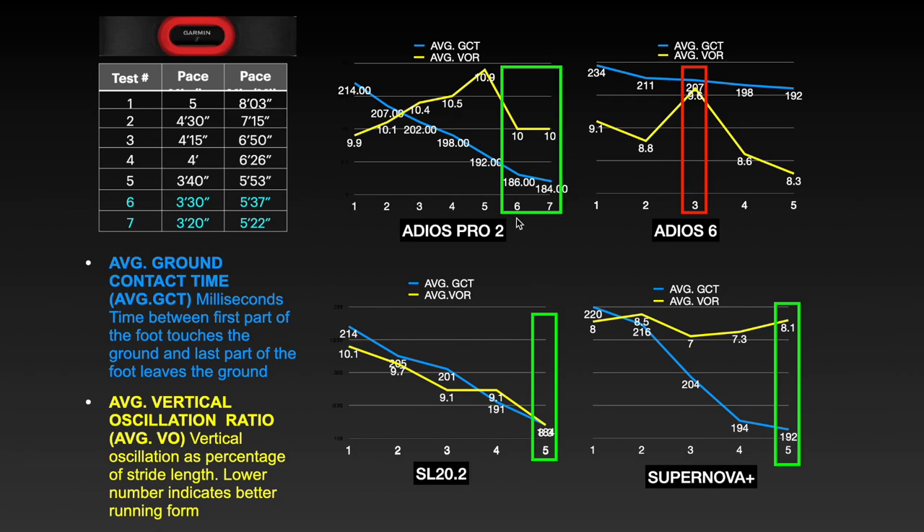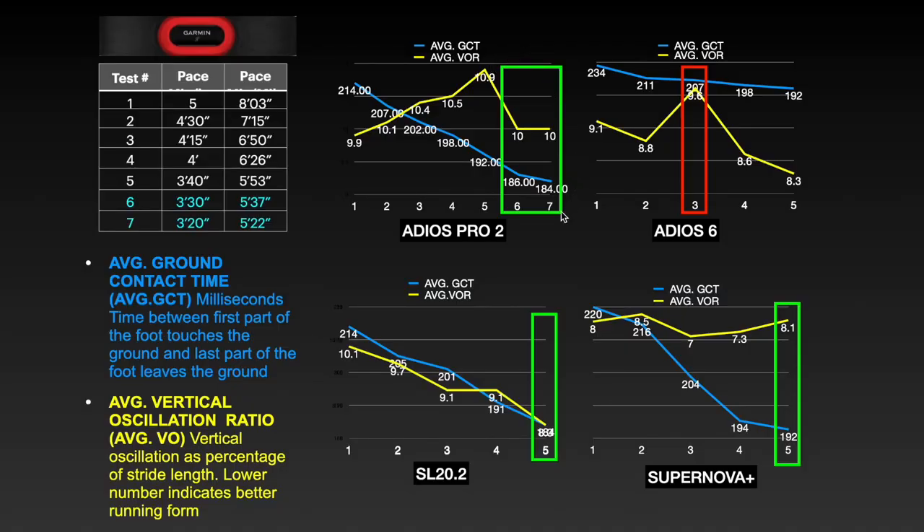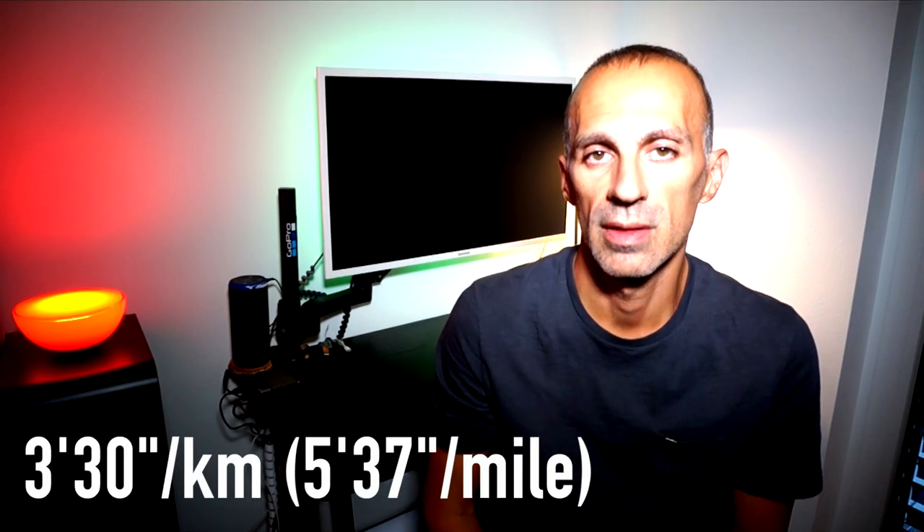If you are using a carbon plate shoe, you can feel the stiffness of the carbon plate especially in lower-stack shoes, already after a few kilometers. The Adios Pro 2 also has a carbon plate in the heel. These two technologies combined provide stability and stiffness in the midsole overall. What I observed at the beginning I said cannot be true, but after repeating the test, this was reality and it really impressed me. Starting from a pace of 3 minutes 30 seconds per kilometer, 5 minutes 37 seconds per mile, the shoe changes behavior completely — like turning on a light. The ground contact time decreased quickly, meaning the energy rods are activated, and the vertical oscillation ratio decreases immediately and stabilizes at the same value with increasing pace. This shows the threshold when the shoe starts to work properly, dramatically increasing running efficiency.